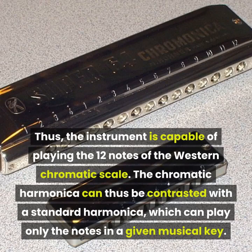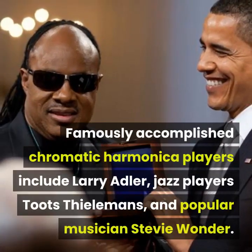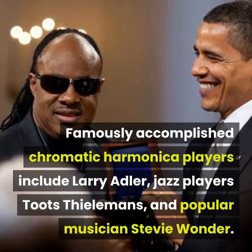The chromatic harmonica can be contrasted with a standard harmonica, which can play only the notes in a given musical key. Famously accomplished chromatic harmonica players include Larry Adler, jazz player Toots Thielemans, and popular musician Stevie Wonder.